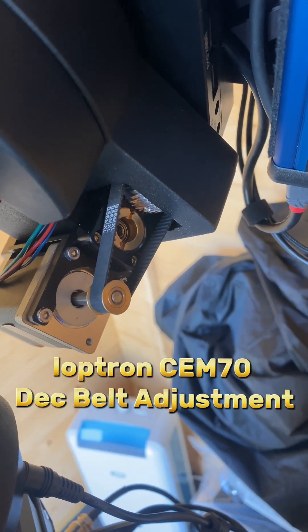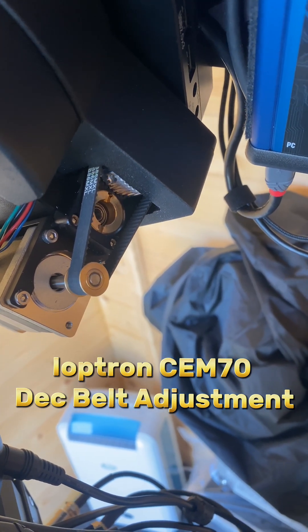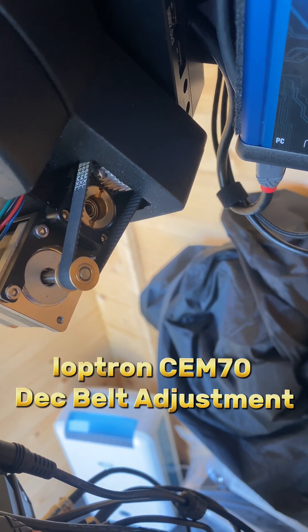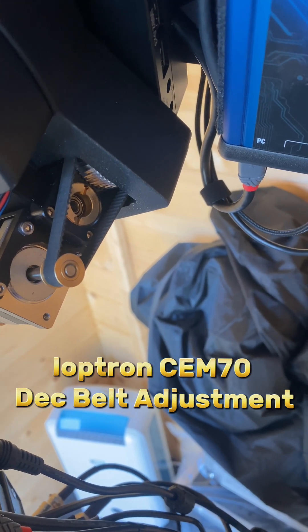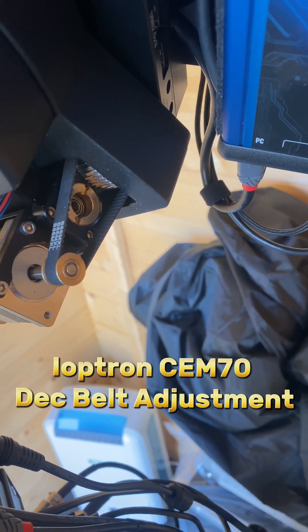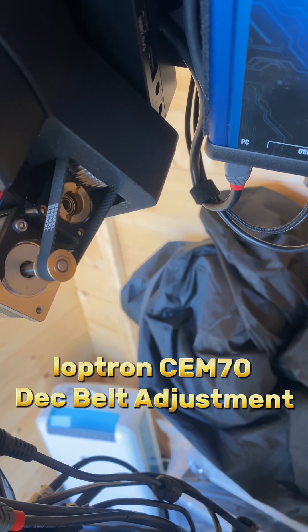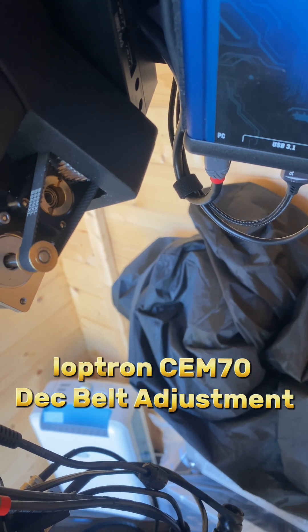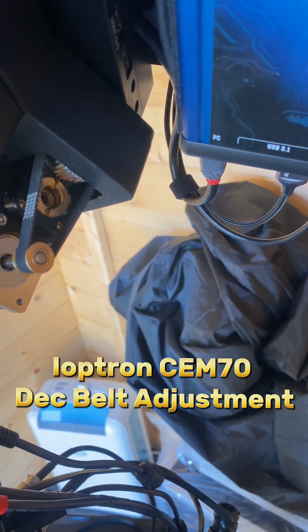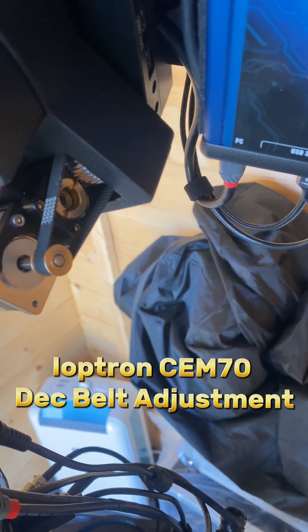If I keep switching between east and west, you can see it's an instant take-up of any movement. I'll get that right into the middle so you can see, and then going back and forwards — there's no discernible lash in that belt now.